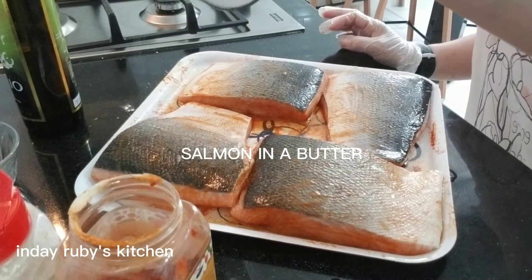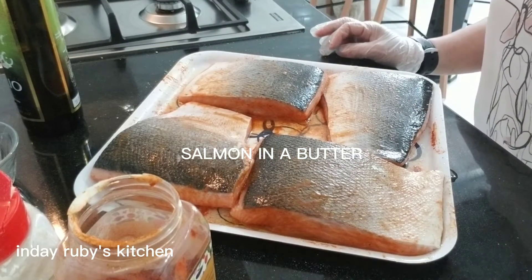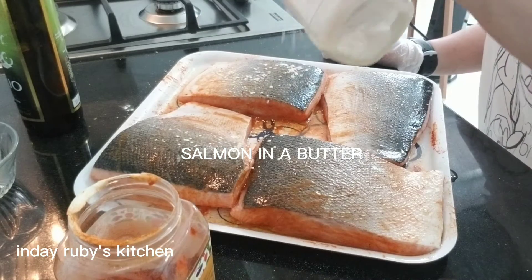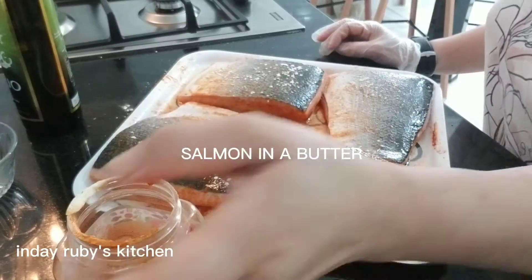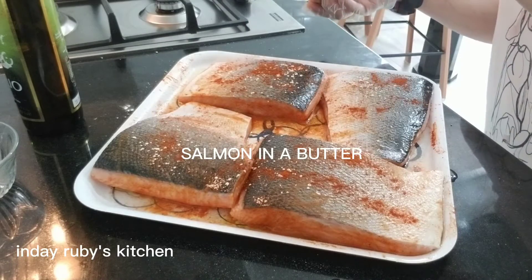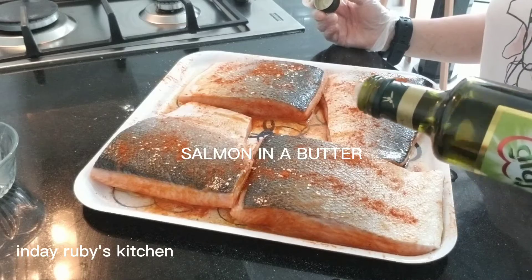Same procedure guys — ganon din ang ating ilalagay dito sa kabila. Salt — hindi kasyaduan yan yung salt kasi may ayaw ng masyadong maraming salt. Garlic powder. Kinakain kasi ng mga bata dito yung crispy na balat nya. Before natin i-marinate hinugasan ko yan guys kaya malinis siya kahit kainin mo yung balat.